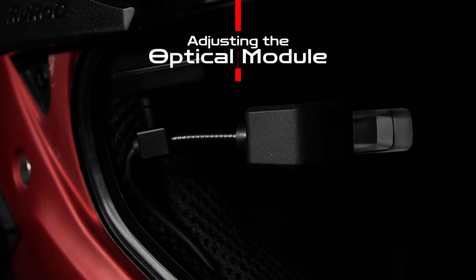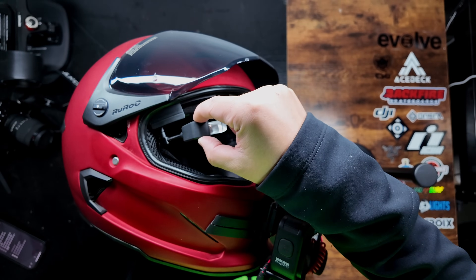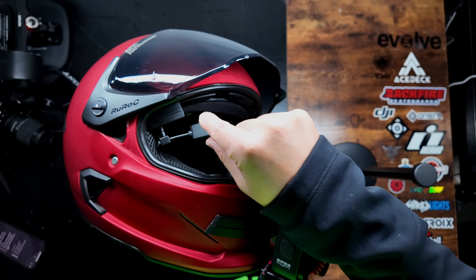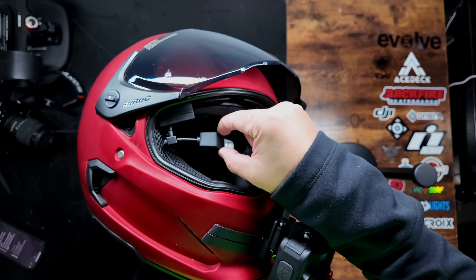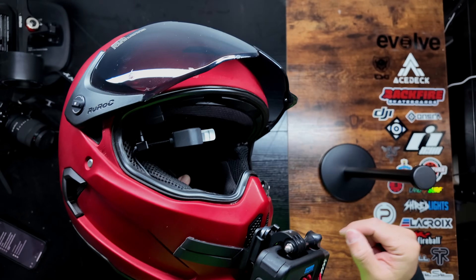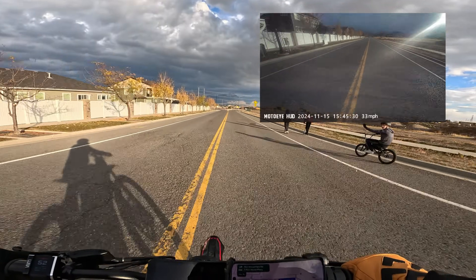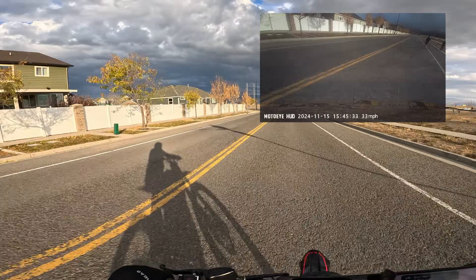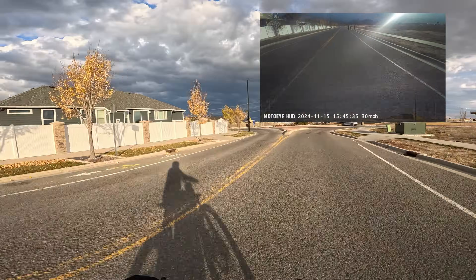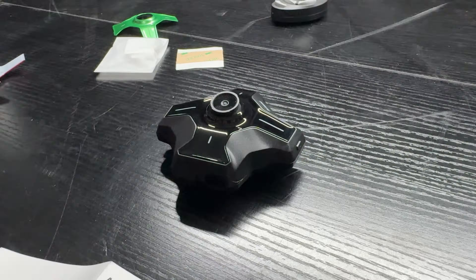Adjusting the perfect position for the optical module is a bit finicky and requires patience. First, you line up and anchor the optical module base so the crystal display aligns with your eyes vertically. Then you wiggle the optical module until it sits slightly above your eyesight so it doesn't block your view of the road — despite being a see-through display, it's hard to see through the projected image. Afterwards, go through the software setup process; there's an over-the-air firmware update out of the box that I recommend doing right away.